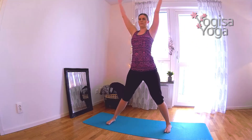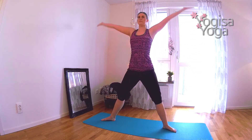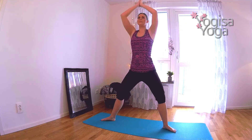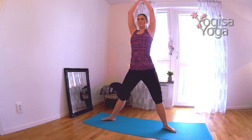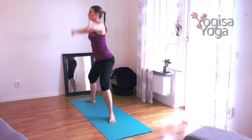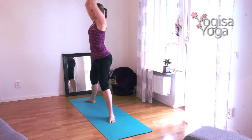Breathe in and straighten your left leg, move your left toes in, then sink down in guarded squat. Breathe in and straighten your legs. Exhale and sink down in guarded squat again. Breathe in to lift up. Get deep in your hips and keep your back straight. Follow your own breath, move with control. Three more — three, two, one.